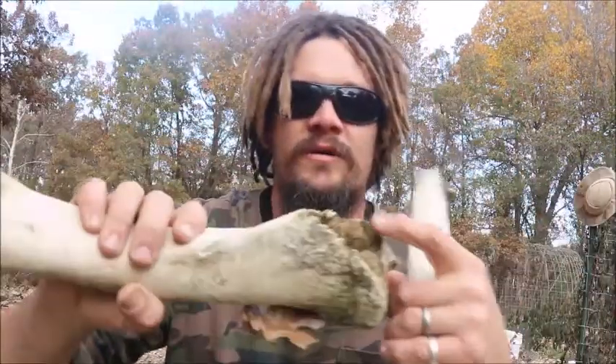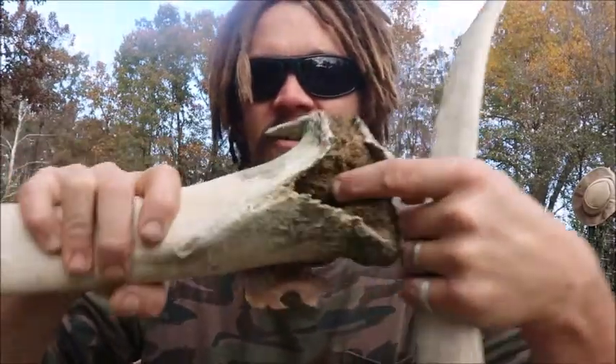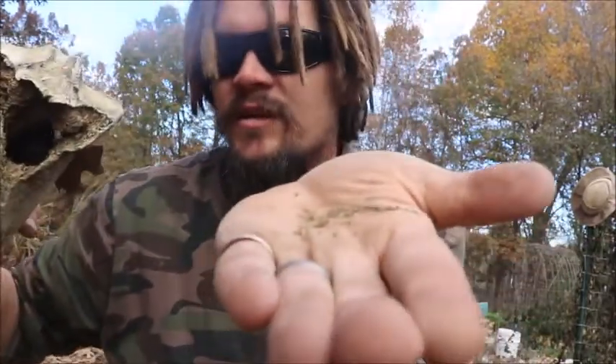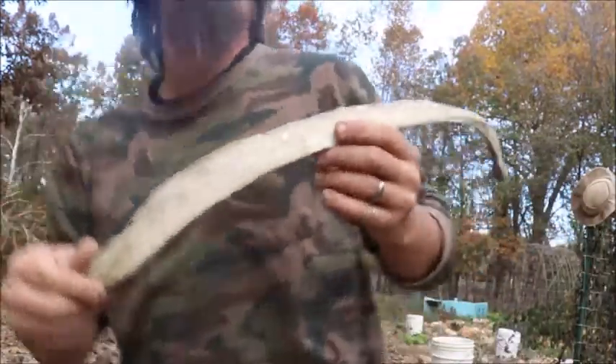This is a big bone — there's a lot of good crumbly bone marrow in the middle here, and that can all get used to build up the soil. It just comes right out with my finger. Anyway, I found this one a while ago.